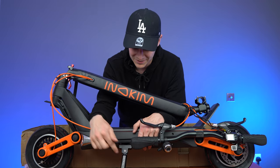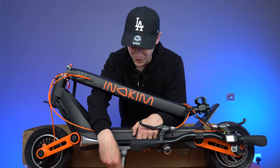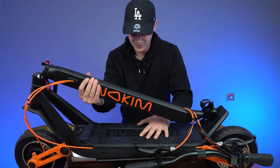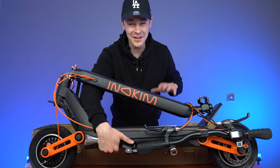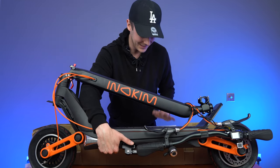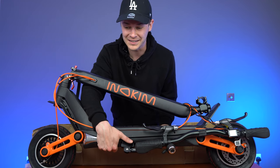One thing I will say straight away is that this kickstand isn't good enough. It's not holding the scooter up. You can see if you just rest it, it's going to roll off the table. So while we unbox the rest of the bits that we have, I'm just going to lay it down because I don't want that to happen again.